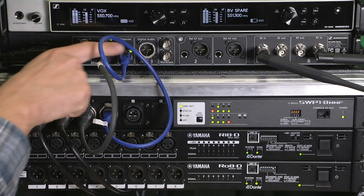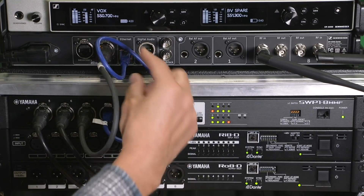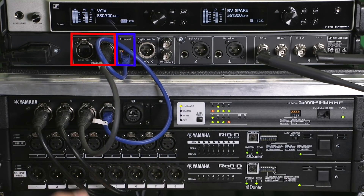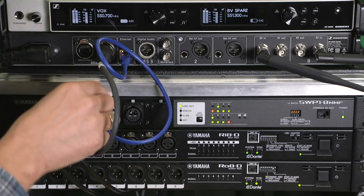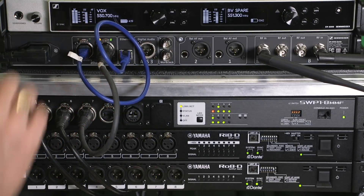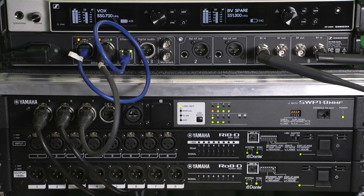One point to consider is the connections — we need two cables: one for control and one for Dante, so they are separate. But if your device has two Dante ports, like some EM6000s do, you can do a daisy chain. You still need two cables to connect to the network.